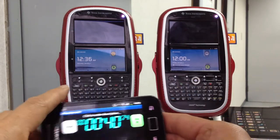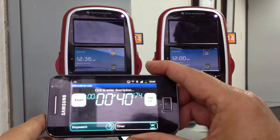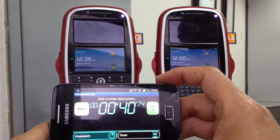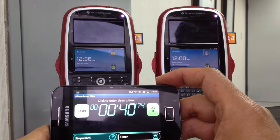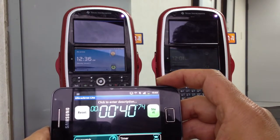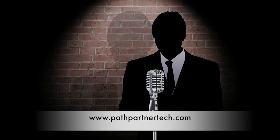The untouched Android boots up in 40 seconds. At the Android side we have made some modifications, and at the kernel we have used an uncompressed kernel, since our copy times are 13 times faster than what the standard distribution gives. We have a throughput of 13 megabytes per second, while the standard distribution gives 1 megabyte per second.